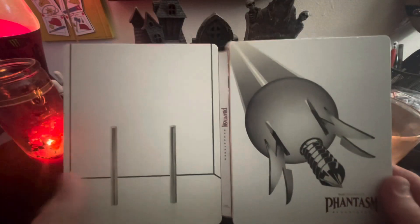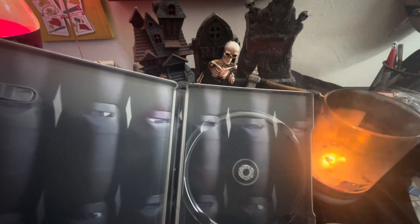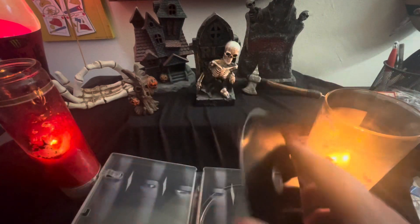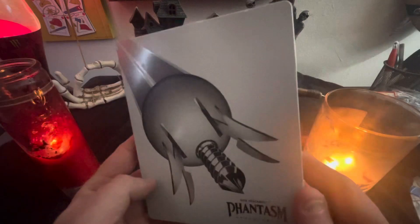More barrels! So we open it up, we got the spear inside of the barrels, and on the back are the poles for the dimension. Very nice steelbook — very minimalistic, not crazy over the top. They should have put the spear on this one, I'm just saying — that would have been great. Anyway, it is what it is. I'll check this movie out later because I haven't seen it in a while, but I know I loved it back in the day. Very nice steelbook.